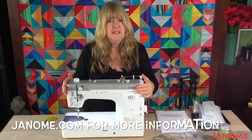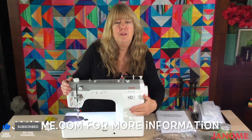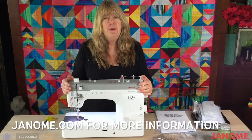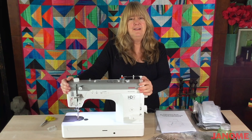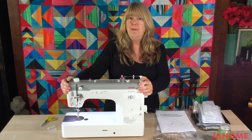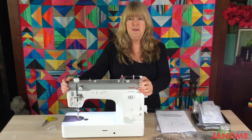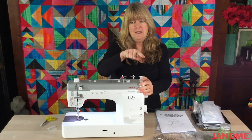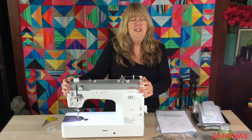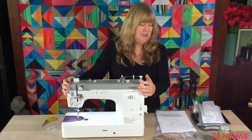This machine is very simple. It has a reverse right here and a little thread cutter right here. Otherwise, this is a straight stitch machine. You might have purchased a machine that has more bells and whistles — it will allow you to make a buttonhole, some decorative stitches, or maybe a zigzag stitch. A zigzag is going to go like this and make little zigs and zags. All of these things are new to you if you have just purchased a machine, so you're going to want to spend some time with your manual.